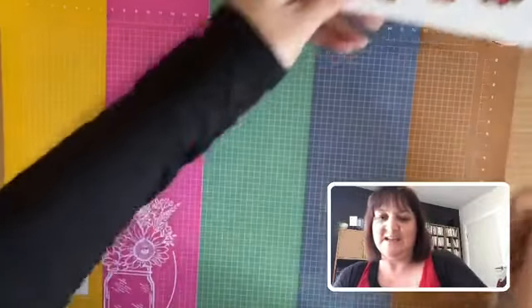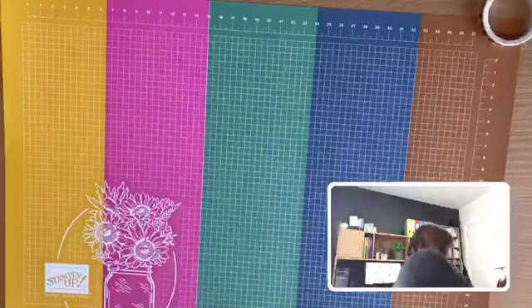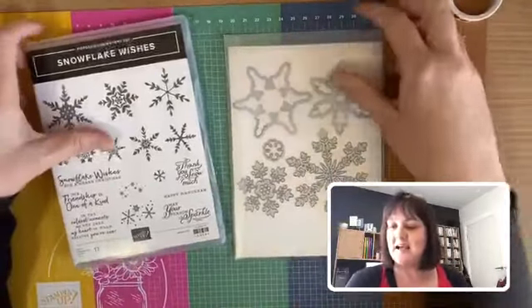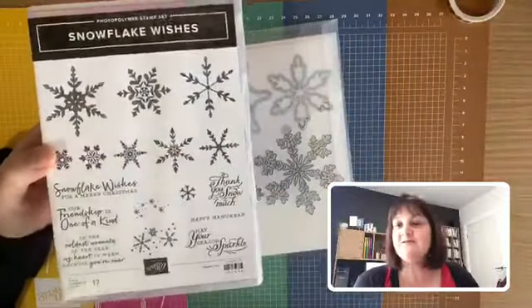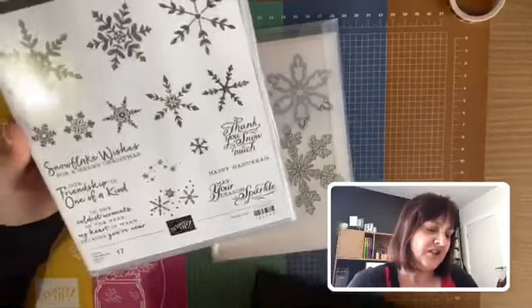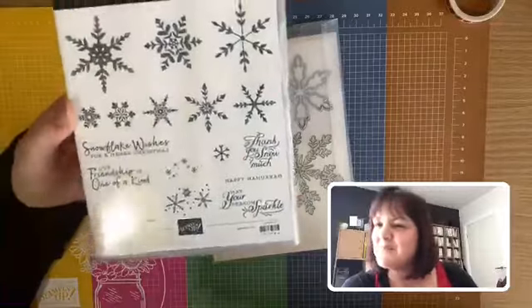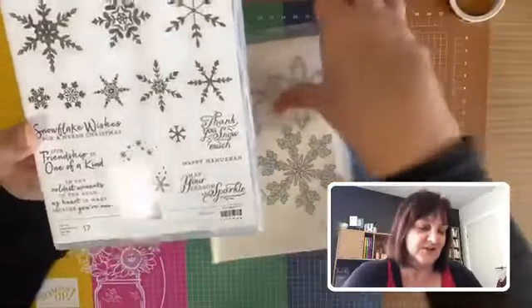The next one I loved is the Snowflake Wishes bundle and the Snowflake Splendor pattern paper. I pretty much get every snowflake product we've had over the last few years. It has a whole bunch of different snowflakes and lovely greetings combining a couple of different fonts. Not all the greetings are relevant here in Australia — 'Snowflake Wishes for a Merry Christmas' not so much — but I like 'May Your Season Sparkle.'